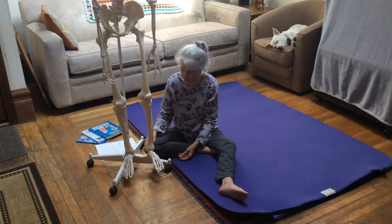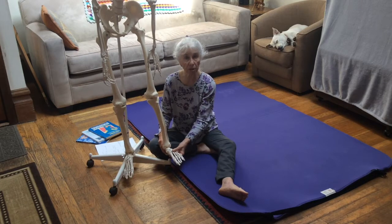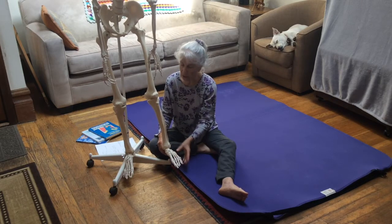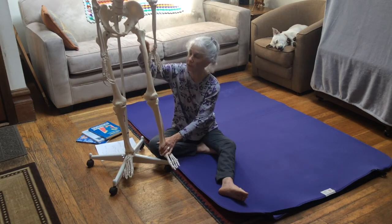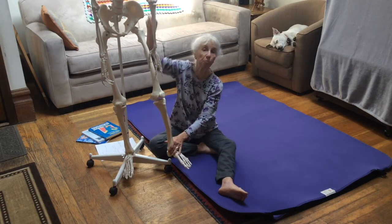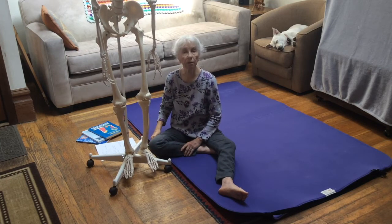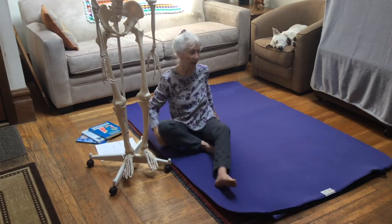I'm going to integrate inversion and eversion from the foot into hip movement, and then eventually into pelvis and full body movement. I'm going to be doing these moves from lying on my back.